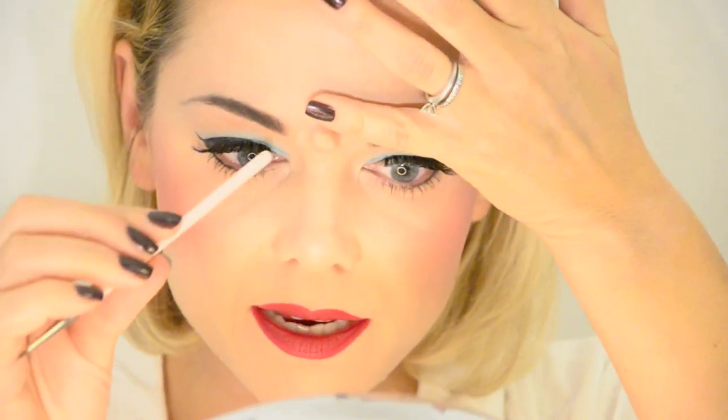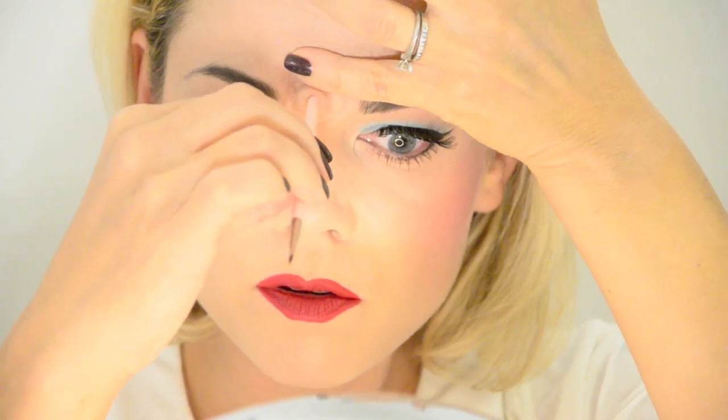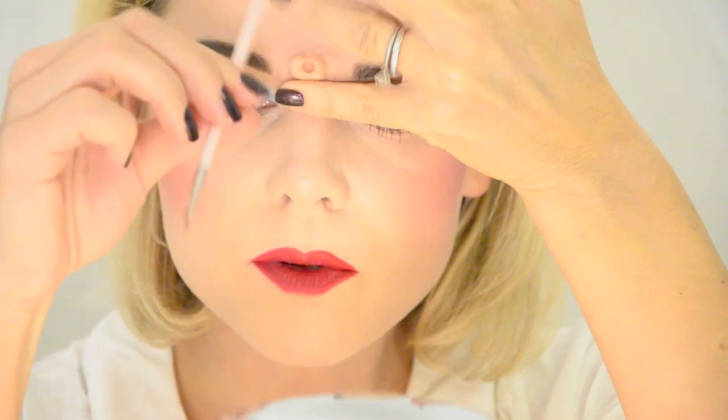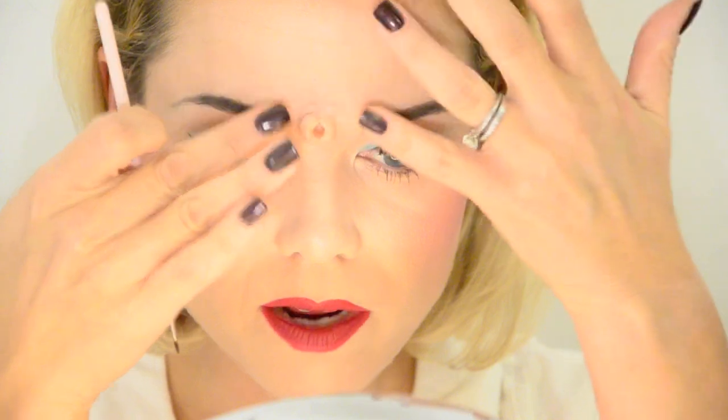I'm going to take a really fine eyeliner brush, wipe it with the wet wipe first so it doesn't get stuck on the wax, then hold onto the wax just in case I pull it out by accident. I push the brush almost all the way to the skin and then wiggle it out. I realize I should have gotten the brush wetter, but never mind. Now we've got a little hole — I want to make it even bigger, so I put the brush back in and wiggle it around to widen it.